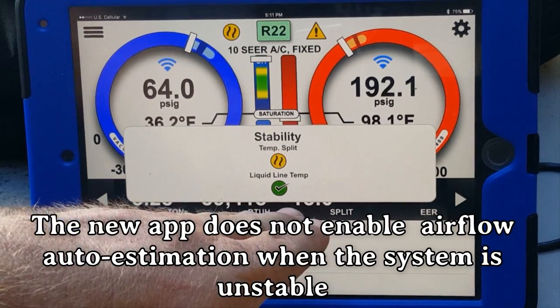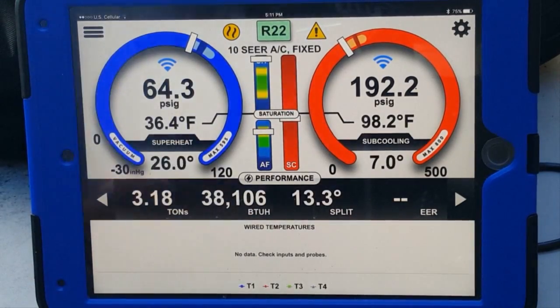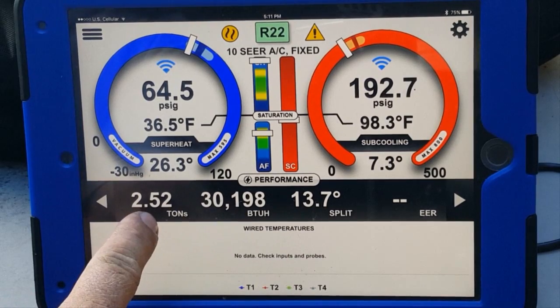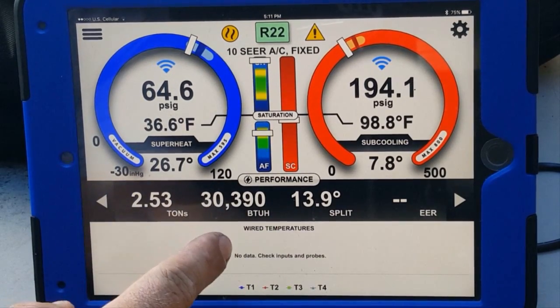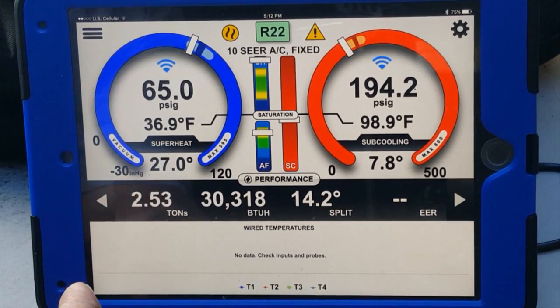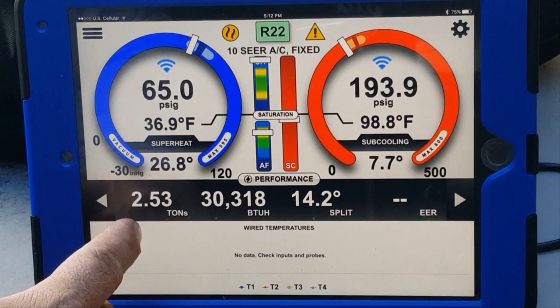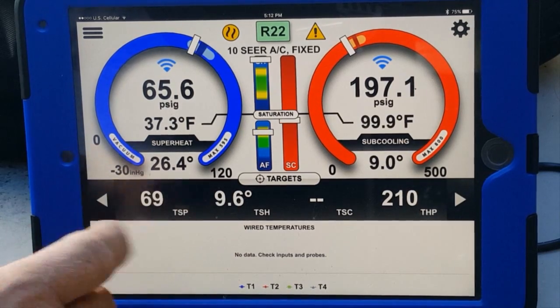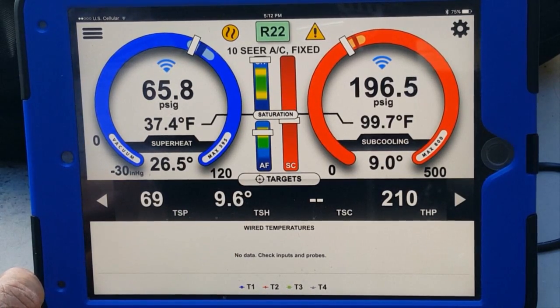The split is showing, then disappearing as it goes unstable again. As you can see on screen, it just adjusted — it's now using 400 CFM per ton, which dropped our BTUs down quite a bit from the earlier overestimate. It compensated and came back to a 400 CFM per ton estimate, putting us at 2.5 tons, 30,000 BTUs — which is perfect for a system that hasn't reached full capacity yet. We'll give it time; if superheat doesn't come down to the target of 9.9 it will warn us.